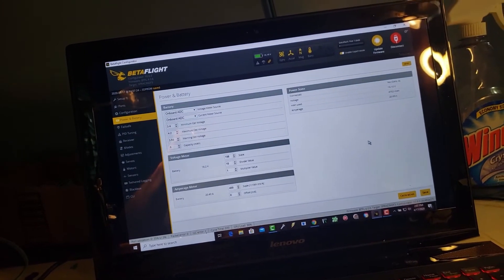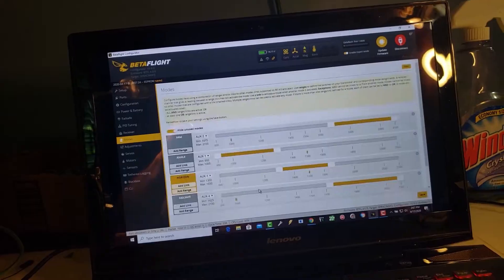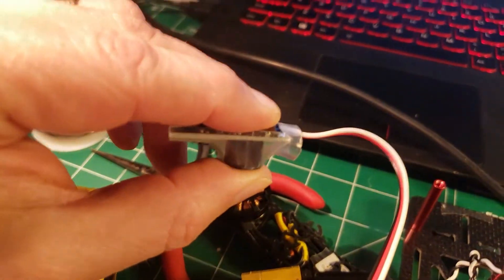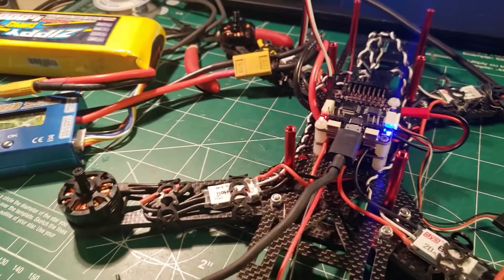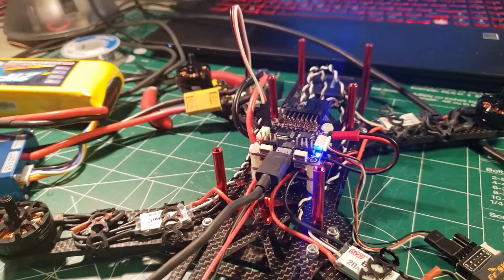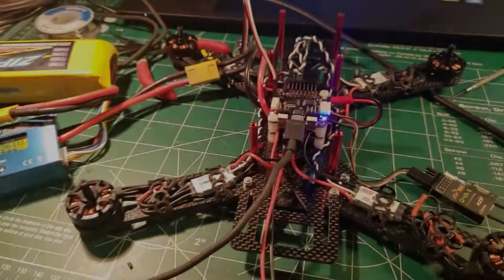Now we're getting accurate voltage readings and we've got a beeper that will go off when it gets below a certain range. In the Modes tab we've also set a two-position switch to trigger the beeper manually. I had it muffled because it's extremely loud — it makes my dogs bark. That should wrap it up for this video. We've done a lot between adding a new receiver, a new transmitter, a buzzer, and V bat monitoring.